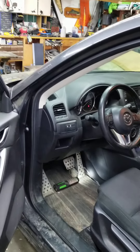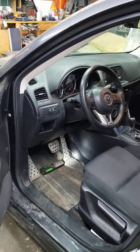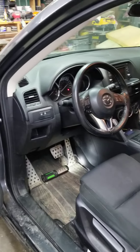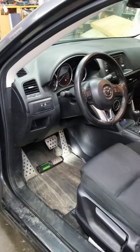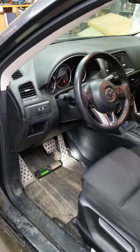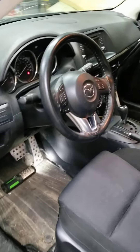I have solved the dreaded Mazda CX-5 front end clunk rattle, driving me crazy and probably driving you crazy. I've had this and played with it for the last two years. It is simple and a solution.